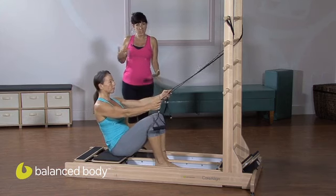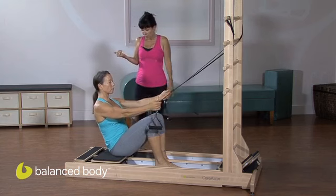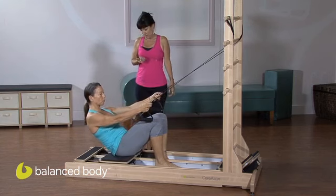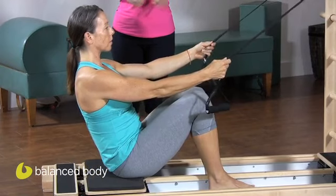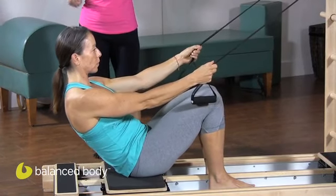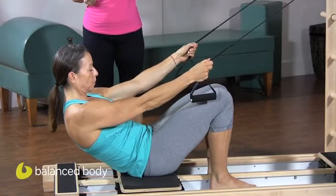We're on one peach, which is a lighter resistance. You could add more resistance. This is going to be more unstable, so if you needed more stability or wanted more resistance to pull into you, you would add more cords.